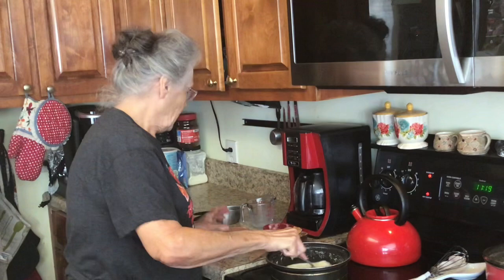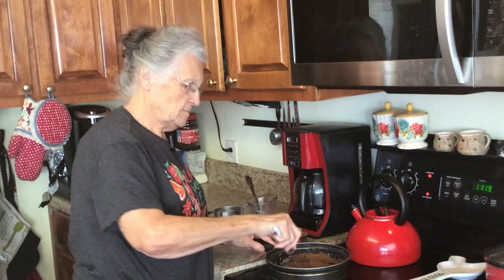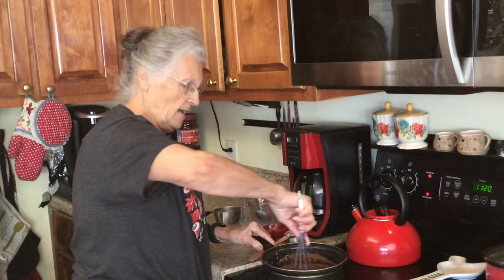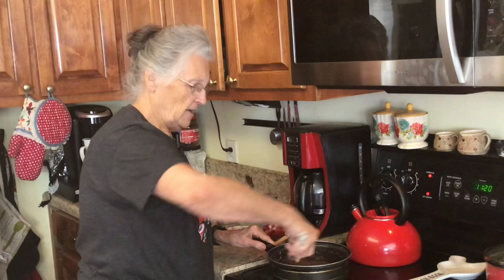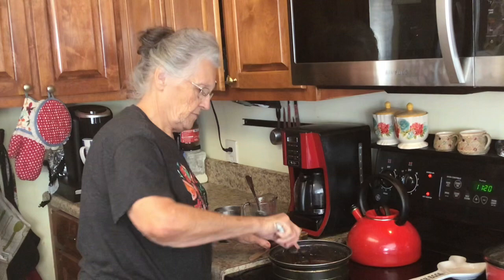We've got one fourth cup of cocoa and I think I'm going to need my whisk here. When this comes up to a boil we're going to boil it two minutes — only two minutes. I've read some recipes that say one minute but I've found that two minutes works really really well. So I'm just going to get this all whisked up together.